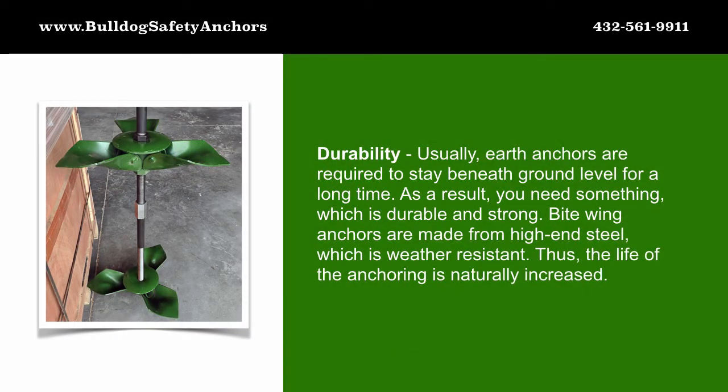Durability: earth anchors are usually required to stay beneath ground level for a long time. As a result, you need something which is durable and strong. Bitewing anchors are made from high-end steel which is weather resistant, extending the life of the anchoring.